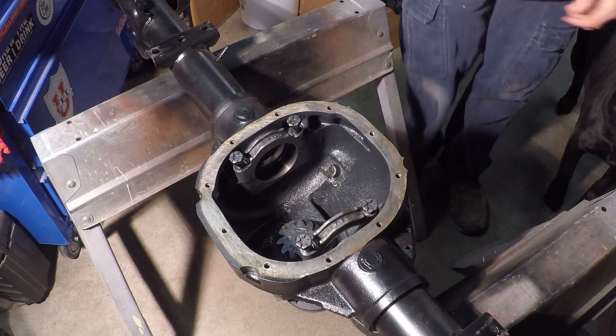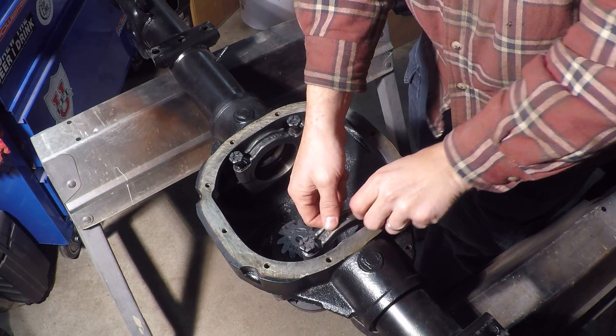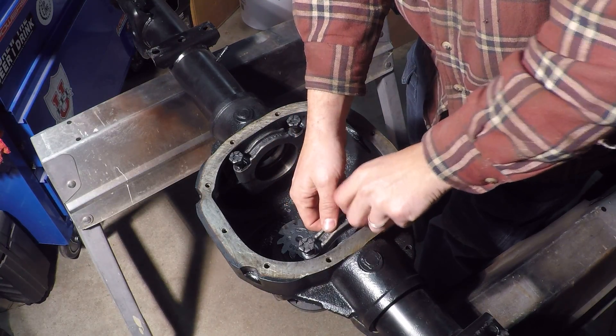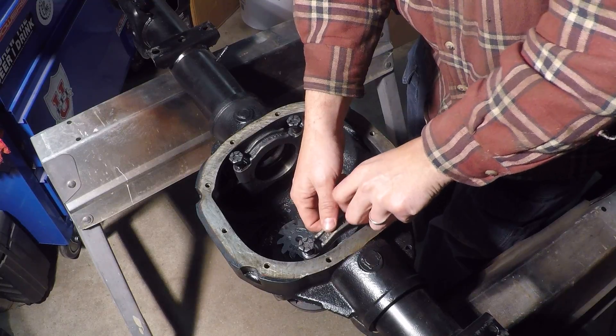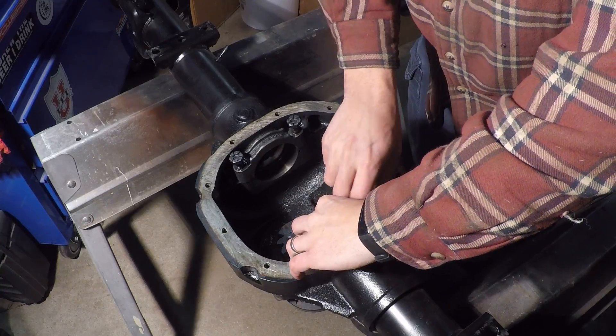This is my Ford 8.8 rear axle. I was working on it about eight months ago and took the bearing caps off, planned on getting it back together soon but life kind of got in the way. Turns out I had them in a box but they got mixed up, so I'm going to show you guys how to check to make sure they go back on the right way.